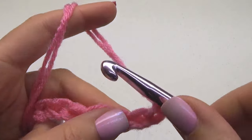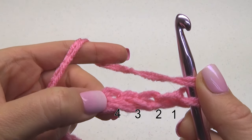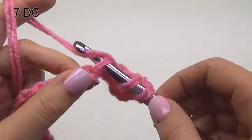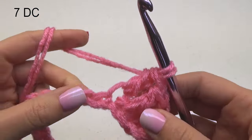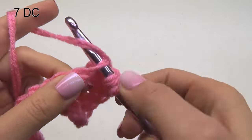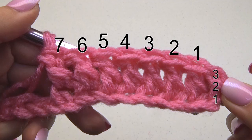To begin, make one double crochet in the fourth chain from the hook. Then make one double crochet in each of the next six chains, for a total of seven double crochet stitches. Here is what yours should look like at this point.